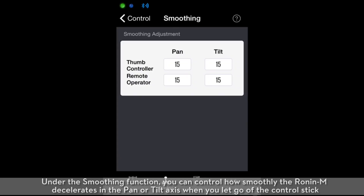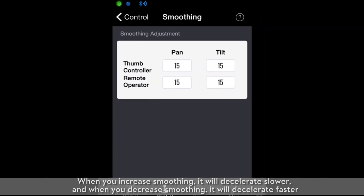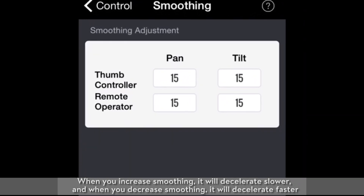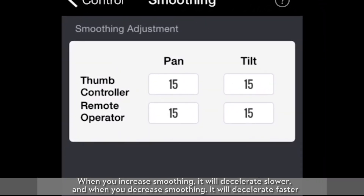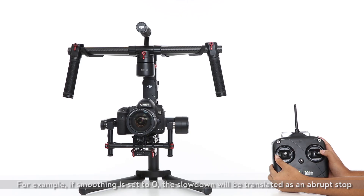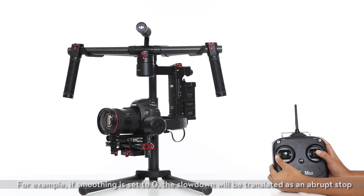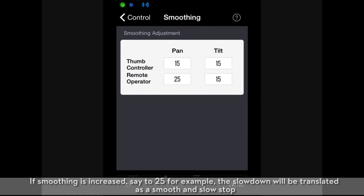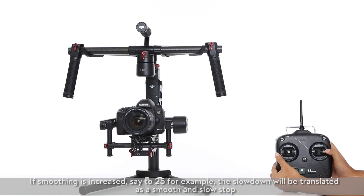Under the smoothing function, you can control how smoothly the Ronin M decelerates in the pan or tilt axis when you let go of the control stick. When you increase smoothing, it will decelerate slower, and when you decrease smoothing, it will decelerate faster. For example, if smoothing is set to zero, the slowdown will be translated as an abrupt stop. If smoothing is increased to 25, the slowdown will be translated as a smooth and slow stop.